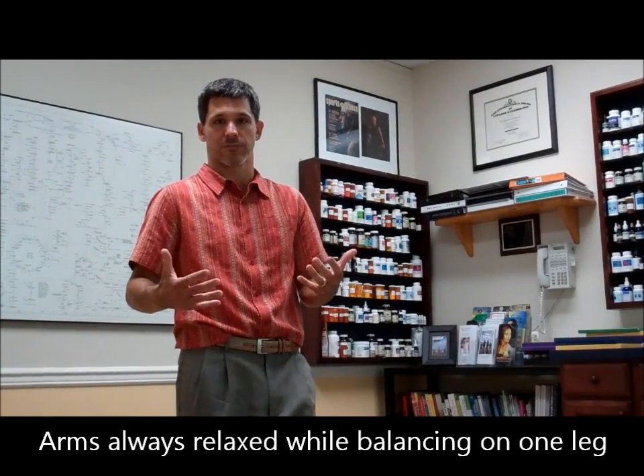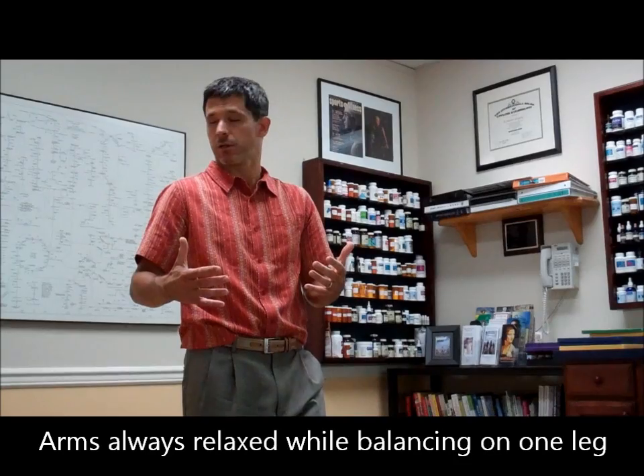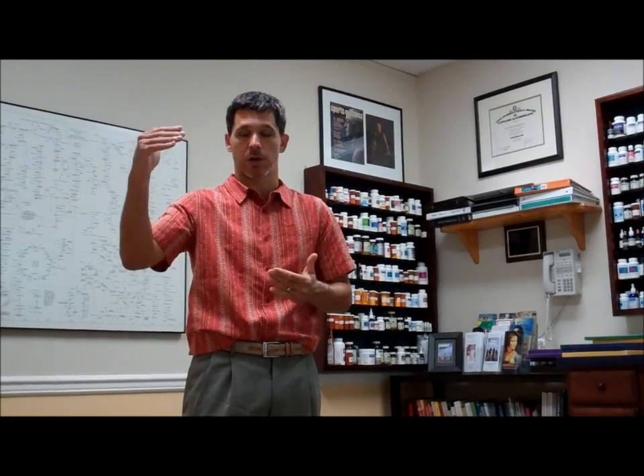Then you can turn your head like this, and again I shouldn't fall — I can turn it up and down and do all these different things, even with my eyes closed. Try both sides and see how you do, and basically keep bringing up the complexity of the exercise: first with your eyes open, then eyes closed, then turn your head, then turn your head with your eyes closed. You'll really feel it in your glute medius and your soleus.